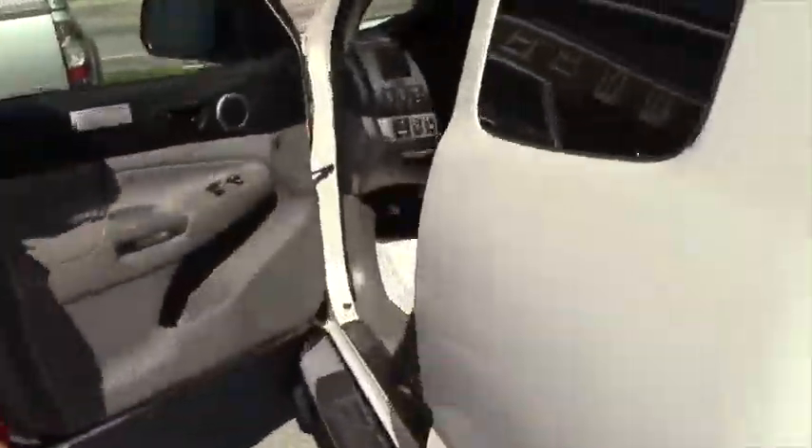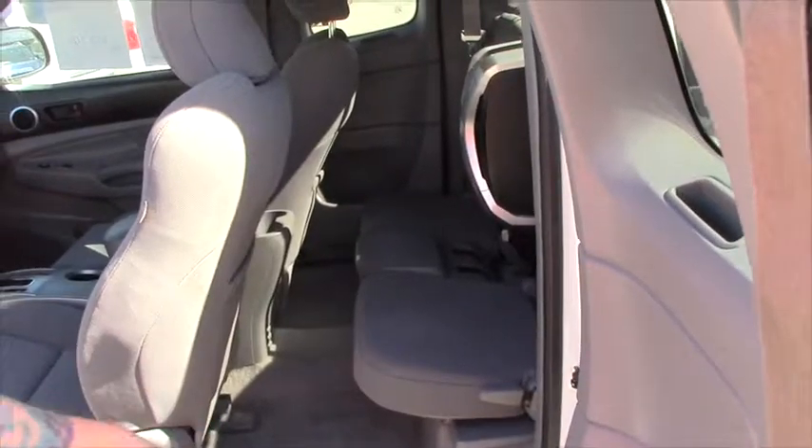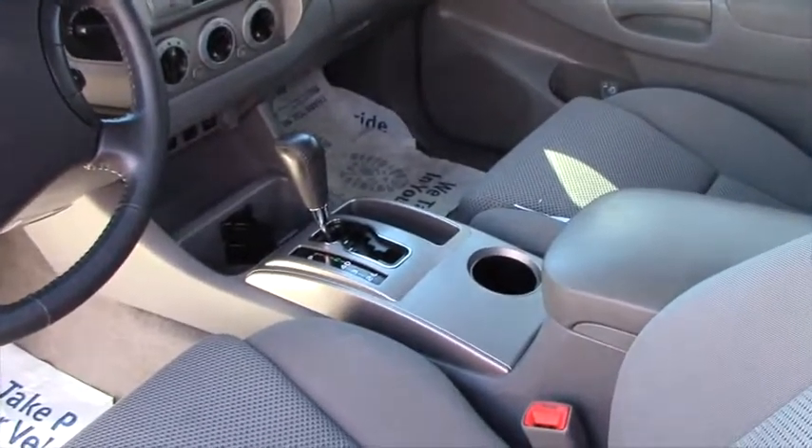Let's take a look on the inside here. This is the access cab so you don't get too much room back here, but you definitely get enough room for storage. It has a built-in subwoofer. We have the nice comfortable cloth seats. It's an automatic but you can choose from 5 gears, 4 gears, 3 gears, or 2 gears.